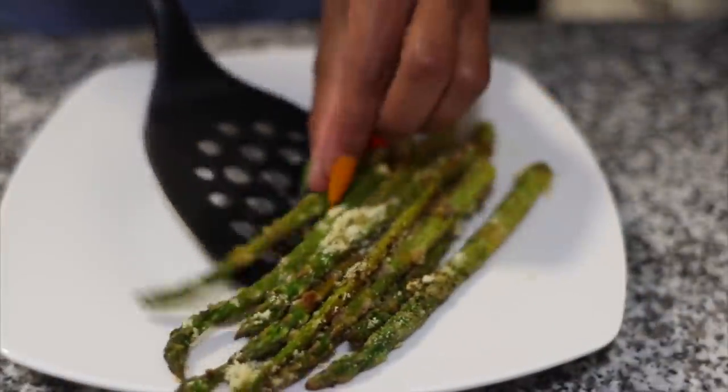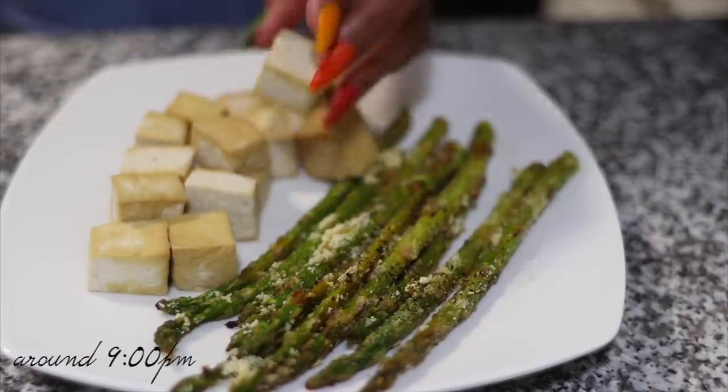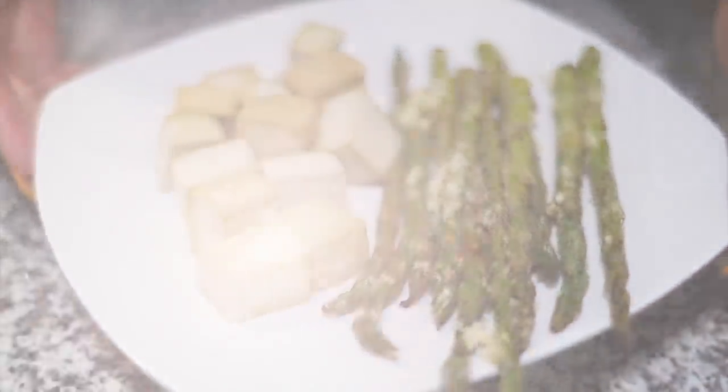I'm going to have about 10 to 12 asparagus spears and about six and a half ounces of tofu for my dinner and that's it. Love you and see you next video. Bye!